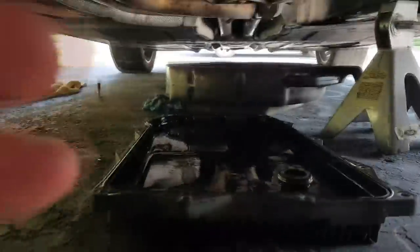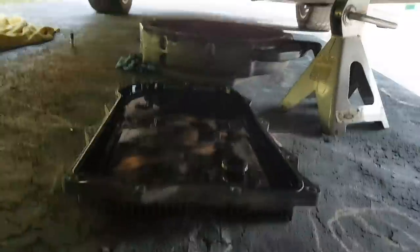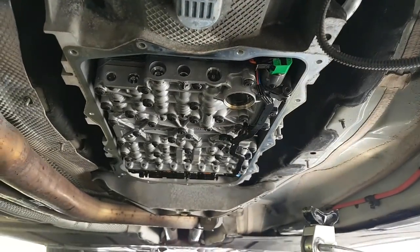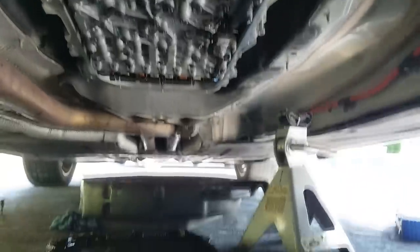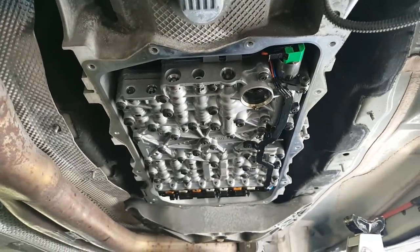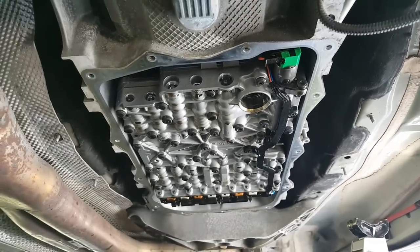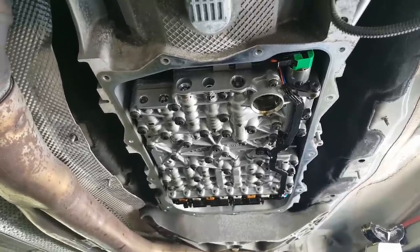The pan is down — it actually went pretty painlessly, probably thanks to my jack-in-a-sock idea. The jack was supporting it, so when I removed the last screw the pan was just wiggling in place a bit — which was perfect, because I knew it wouldn't just drop on me.